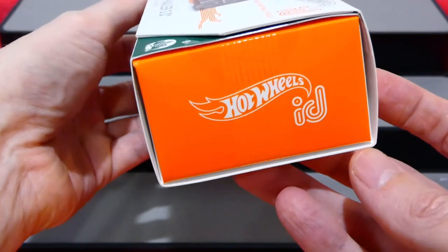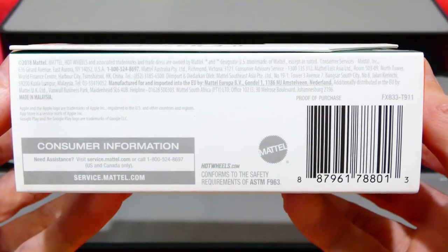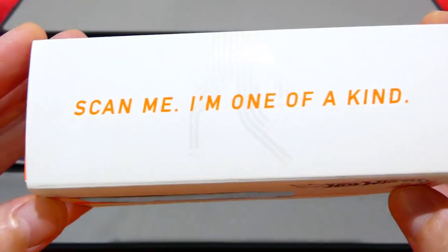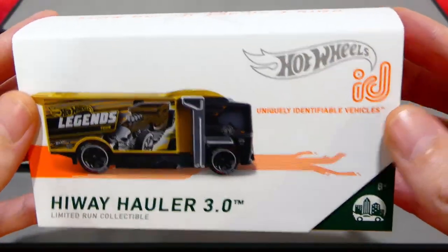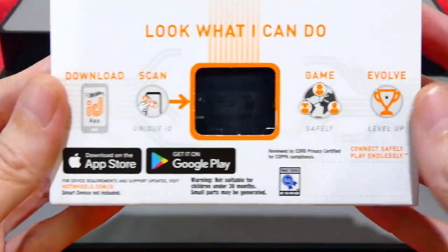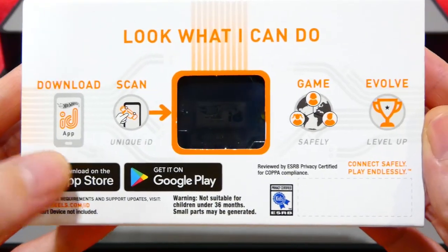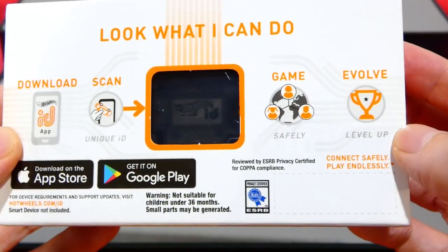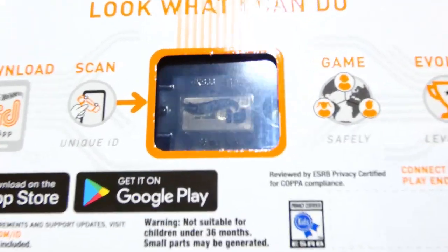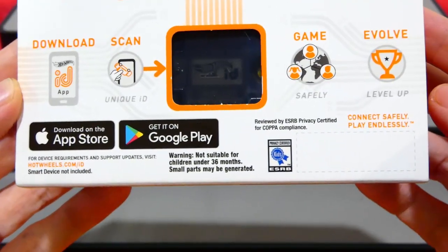On the packaging you can see the ID on each side with extra information you can pause and read. The top has a 'Scan Me' prompt, as all of these are individually coded on the chip - really cool. On the back you can see how it works: you download the app, scan your car, and play the game with friends all over the world.